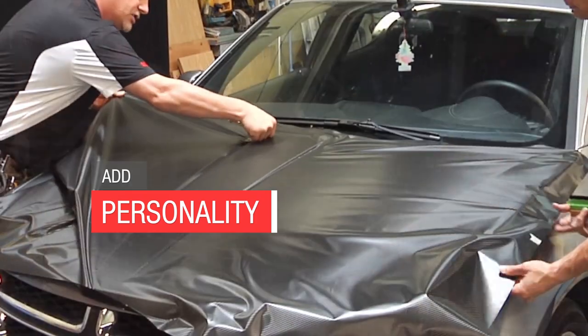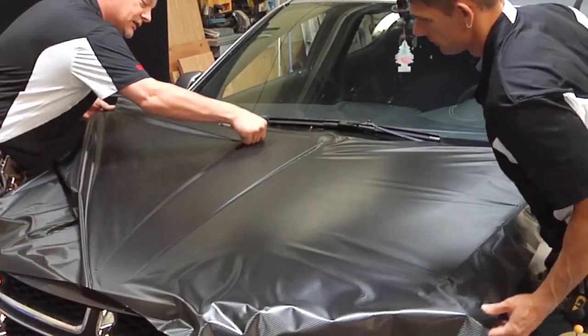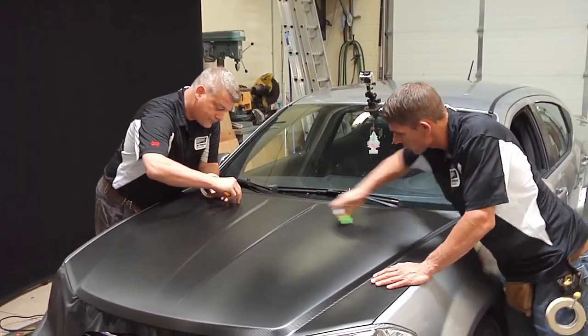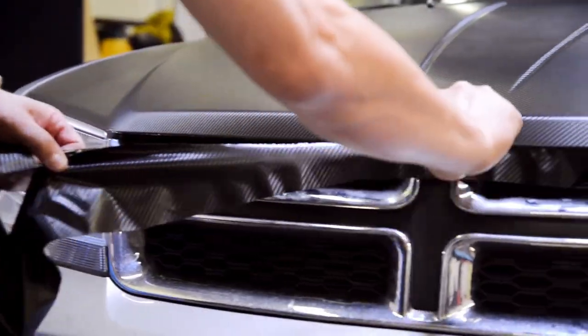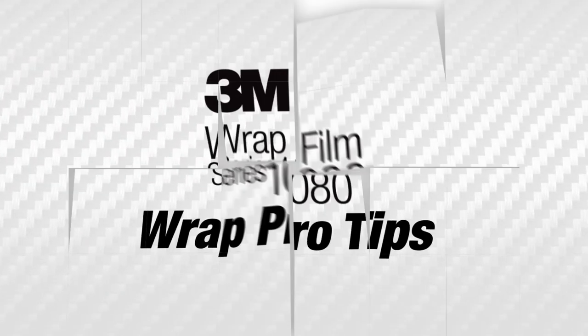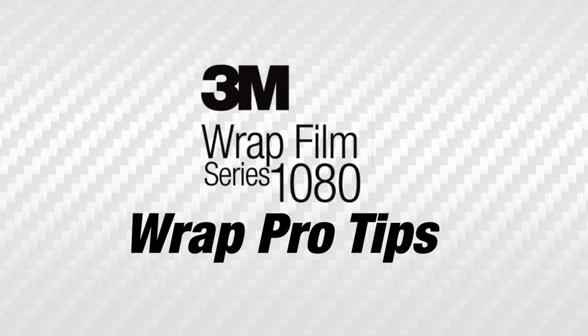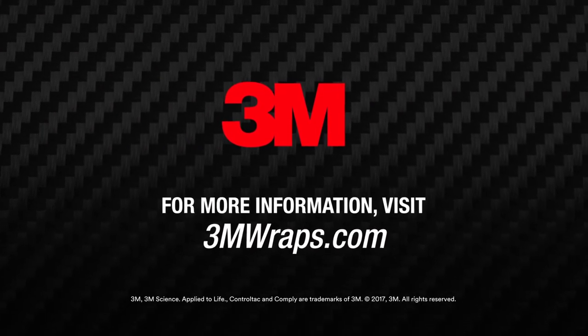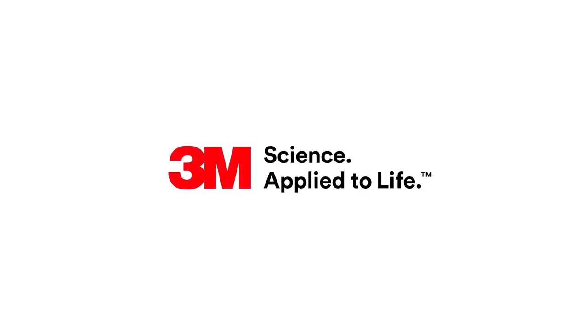It's a great way to add personality to your vehicle. So instead of having to use paint to change the colour of your vehicle, you can update the look of your vehicle fairly quickly and easily with 3M graphic material. To learn more about vehicle wraps, be sure to visit www.3mwraps.com.